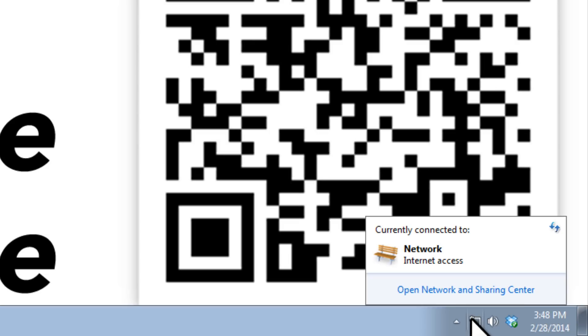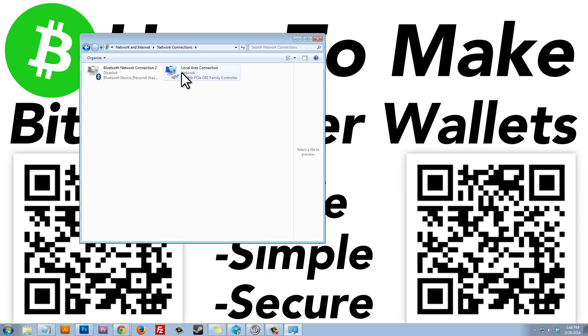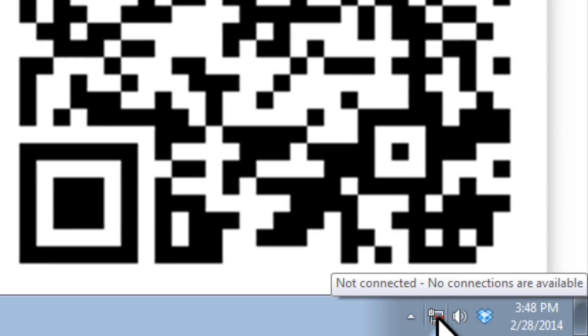To disconnect, unplug the cable from the back of your computer, or turn the wireless switch on your laptop from on to off. Alternatively, click on the network icon, open Network and Sharing Center, click Change Adapter Settings, right-click on your local area connection or wireless adapter, and click Disable. That will disconnect you from the internet.